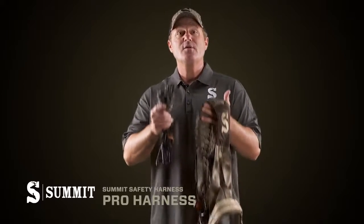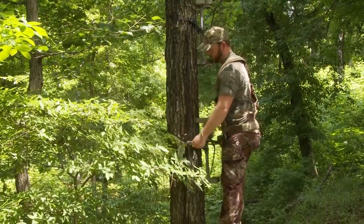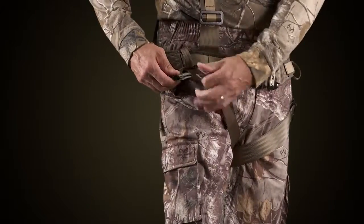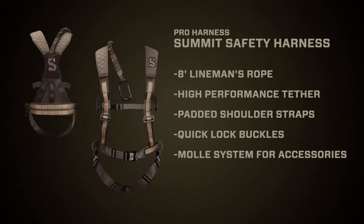New to the Summit line this year is the Pro Harness, and I really like this system. It comes with an 8-foot lineman's rope, it has a high-performance tether which takes up shock should you fall, has a padded shoulder strap, quick lock buckles, and what I really like about this thing is it has the military-inspired MOLLE system, so you can add accessories.